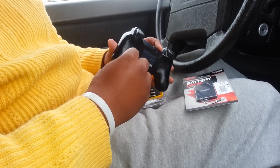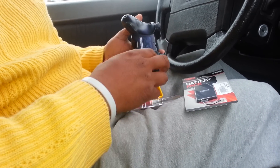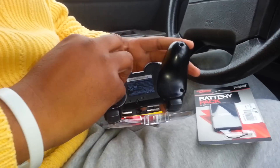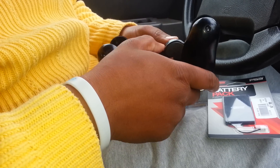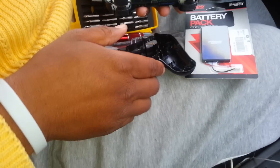Number five. Now you want to lift this off. Jackpot.